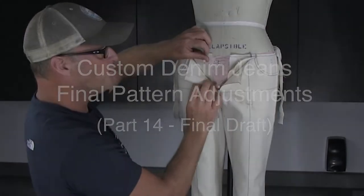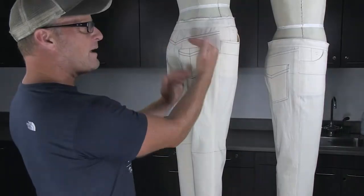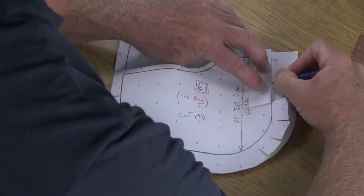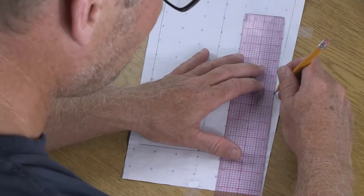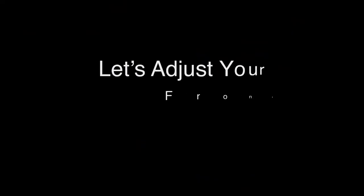In the previous video we were doing a fitting back to our dress forms or our clients. Now that we have the results from that fitting, what we want to do is go into our flat pattern drafting and make all the adjustments. Let's go ahead and start with the front pockets now.